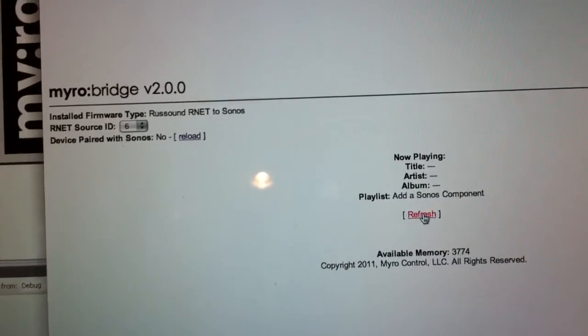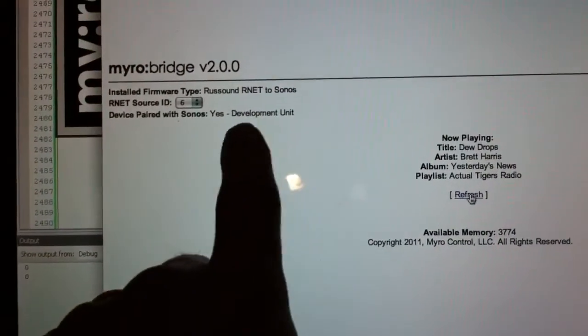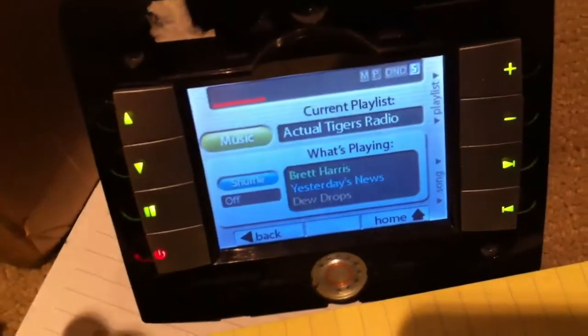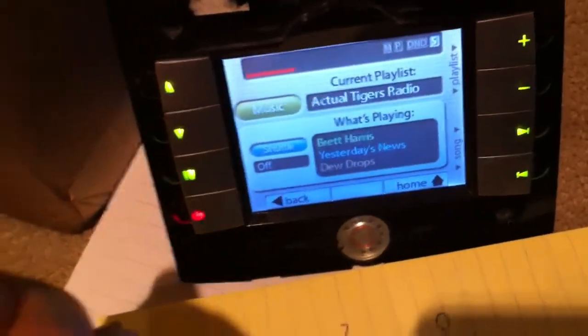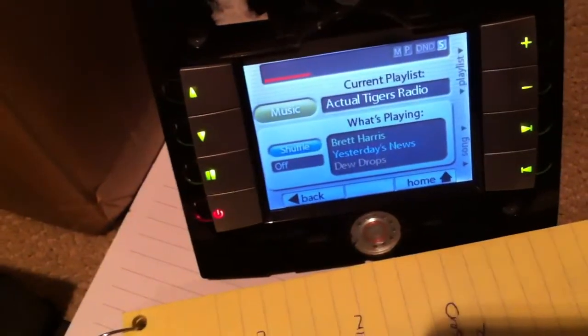We hit reload or refresh and you can see all the information with the new development unit. If we power down and power the unit back up, it will actually remember this because it's stored in memory.